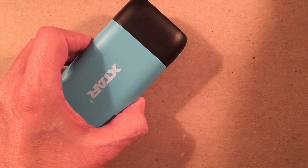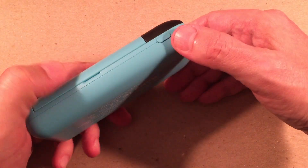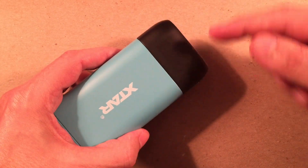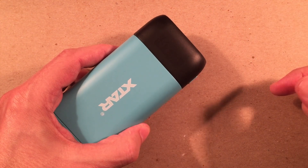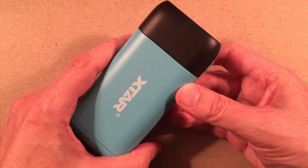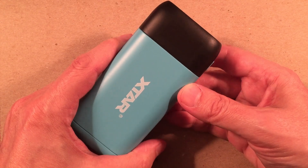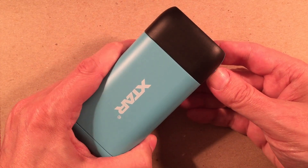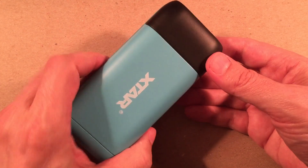If you want low power mode, press and hold the power button on the side. The display will flash to tell you that you are in low power mode — typically lasts about two hours. This keeps devices powered, especially using low-draw components. To turn it off, just press and hold again until it stops.